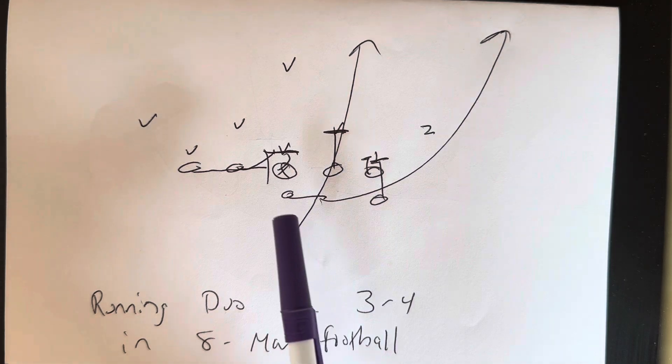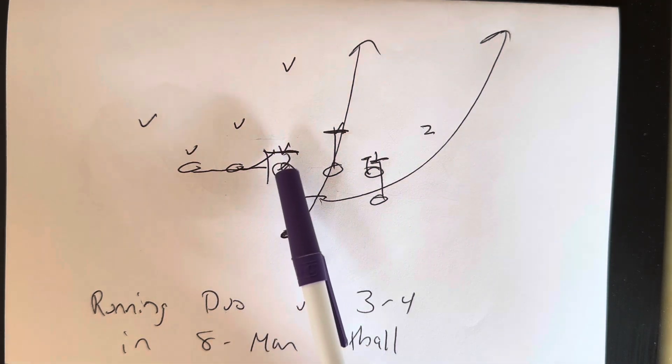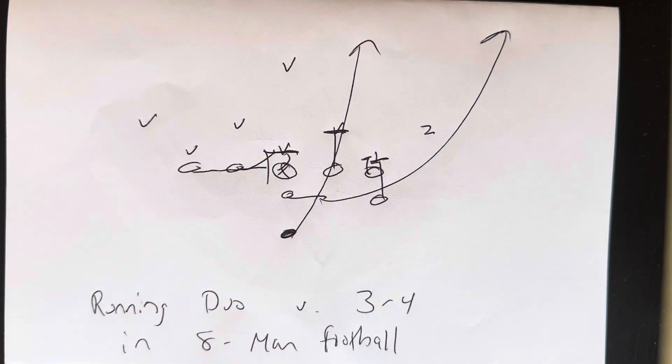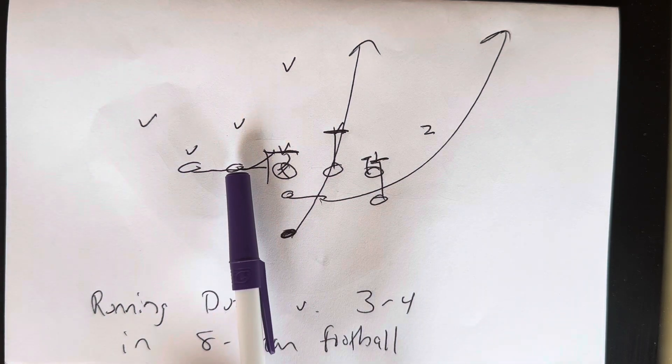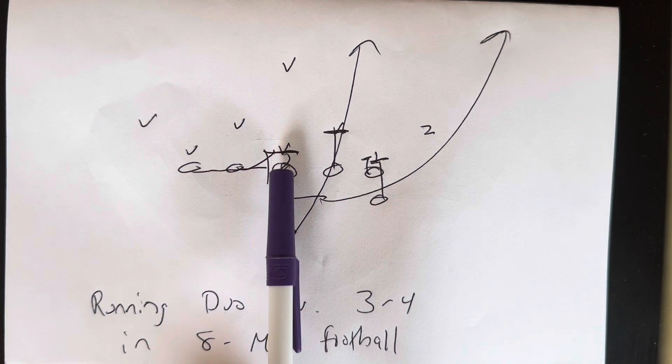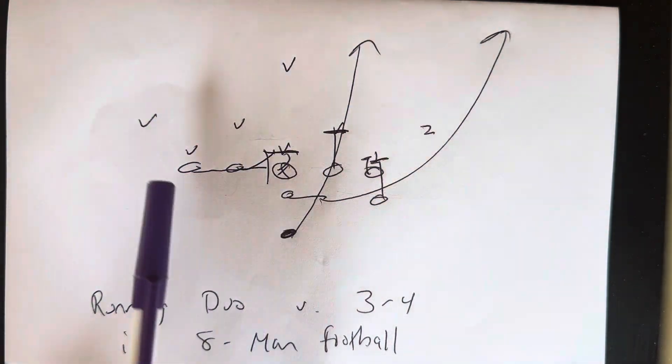The center and the backside guard will double to zero. The center will snap the ball, step play side, and then put his left knee through the crotch of the zero. Left hand to the stomach, four-inch northbound steps from there. The guard will open flat and get down to the center's hip and then put his right knee through the crotch of the zero. Right hand to the stomach, four-inch northbound steps from there.